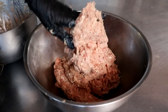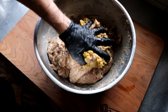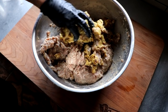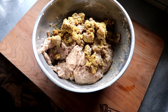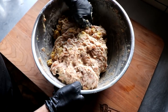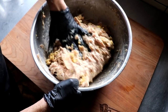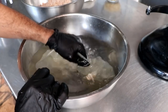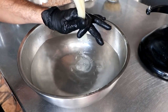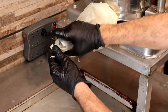Now that our meat has been mixed, we're going to add the last ingredient: our cornbread dressing. You can make your own or buy it from the store. We're going to gently fold it into the sausage meat — we don't want to overmix at this stage. We want very clear, defined pockets of cornbread dressing, so we'll just gently fold the batter onto itself, breaking up any large pieces. Once it's relatively well incorporated, we'll move on to the stuffing stage. I wanted a large format sausage, so we're using 100 millimeter casing, but you can use whatever casing you have. We'll load this onto the stuffer and get it stuffed nice and tight.